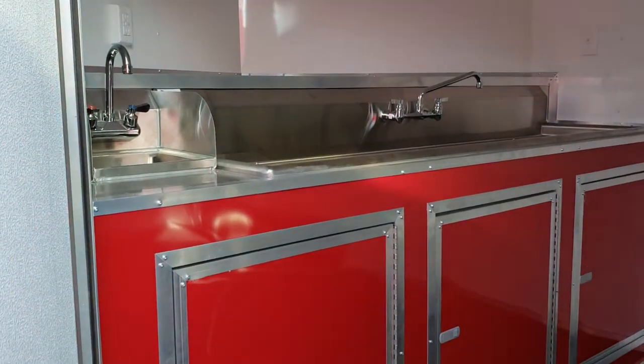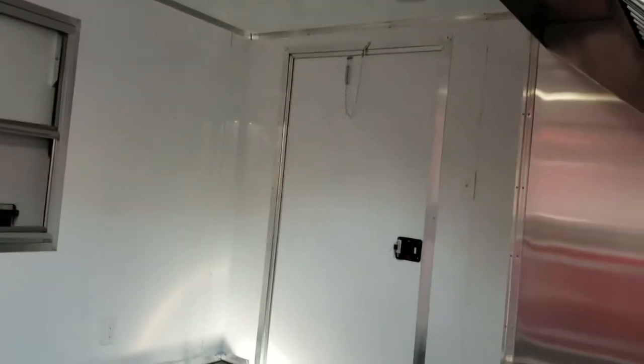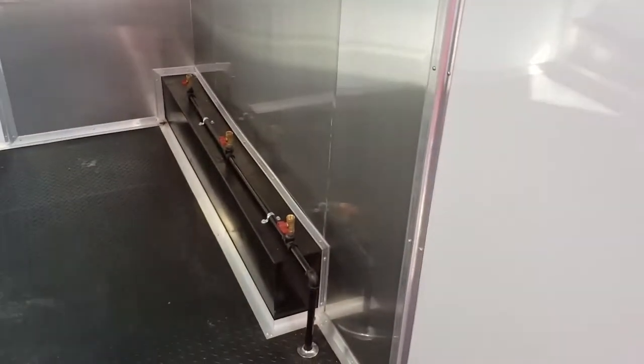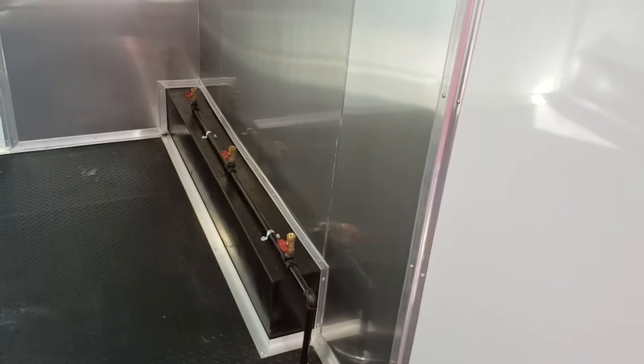Inside you can see it's got a full sink package, finished interior, metal walls, metal ceiling, rubberized RTP floor, and a full concession window. This one has a six-foot hood installed. You can already see the propane — it's already set up for if you want to install fryers or a griddle running off propane. It's already ready to go.